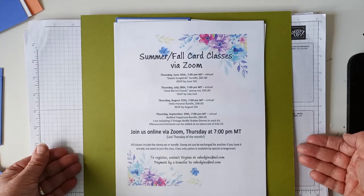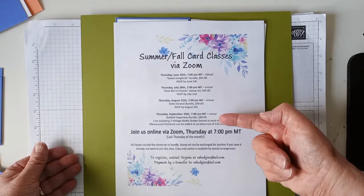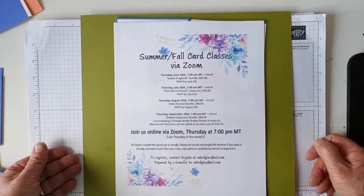On July 28th it's going to be Glad We're Friends, and on Thursday it's the Hello Harvest bundle. And on September 29th it's going to be the Bottled Happiness bundle. I don't have cards prepared for the Hello Harvest bundle or the Bottled Happiness bundle yet, but I will do so later. Right now I'm concentrating on Sweet Songbirds and the Glad We're Friends.